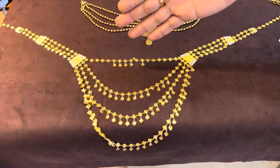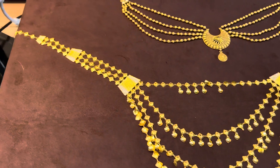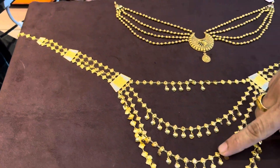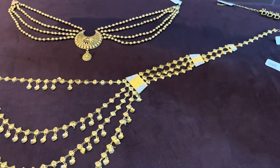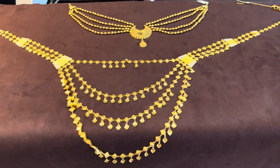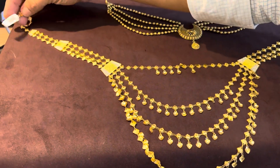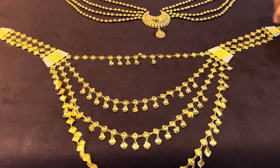You can use a 2-in-1 necklace for a 4-in-1. This is a special necklace — a 2-in-1 necklace line. This is a 3-in-1 necklace.